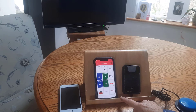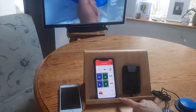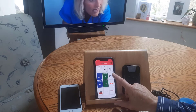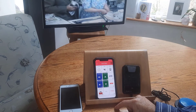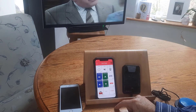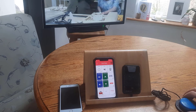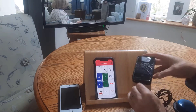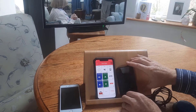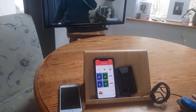You have the choice to operate the device using the touch screen directly, or you can use an external switch which connects to a multi-box or interface box for the Gewa One. Pressing the switch activates the scan, and a row-column scan will cycle through all the menu items.